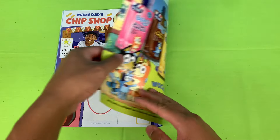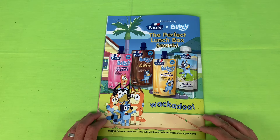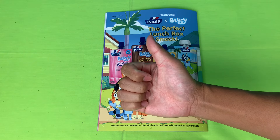That's the end of this Bluey magazine — I hope you've had as much fun as I have! Make sure you buy your very own Bluey custard. Thank you for watching part three of this Bluey magazine — check out part one and two, please subscribe, and we'll see you next time!